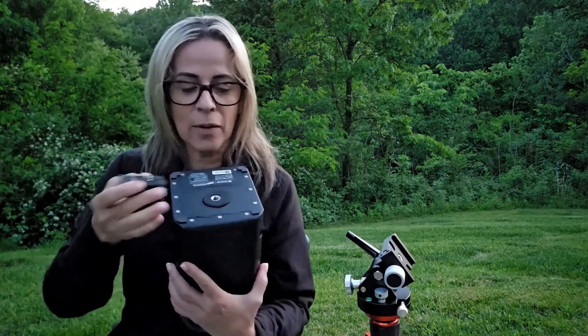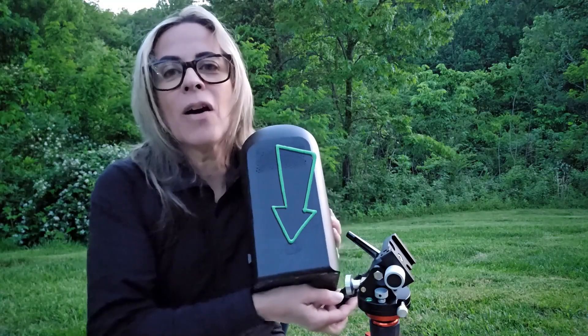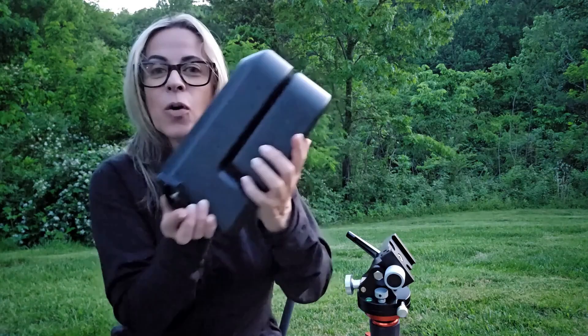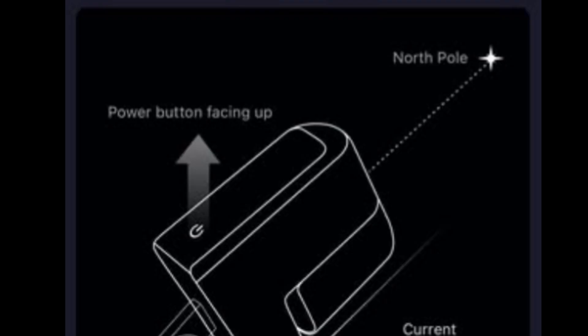I am using one that is a little bit longer. The one that comes with the Move Shoot Move wedge, I find it a little short and it comes with a quarter-inch thread, but you can fix this easily using adapters. And the trick here, which is the question I am getting all the time now, is in which position this has to go. This is the on/off button that goes to the south — that is a common mistake. The on/off button has to face south.